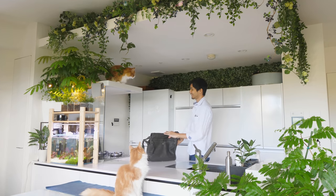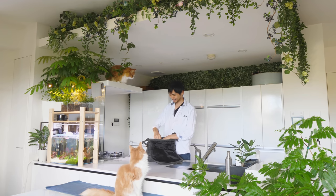Hey guys, this time I'm going to make pork cutlet curry rice, aka Katsu curry.